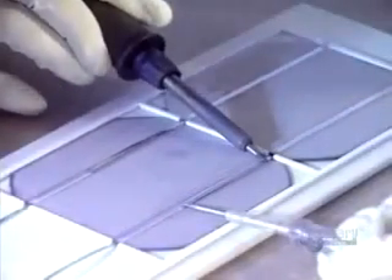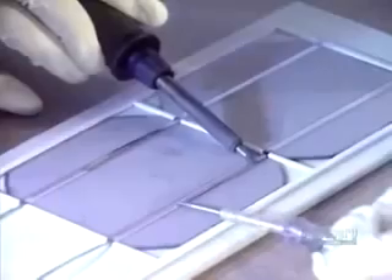Now they can proceed with soldering the modules by groups. First, a flux is applied which improves the quality of the soldering. With great dexterity, they assemble four groups composed of nine modules each. In this way, 36 modules are soldered and connected in series.